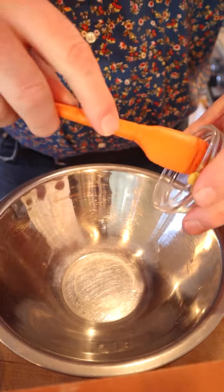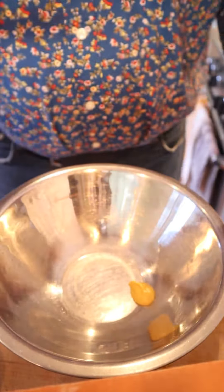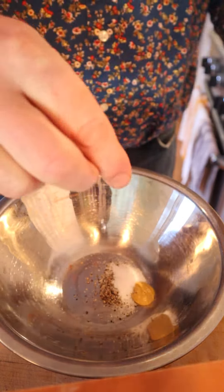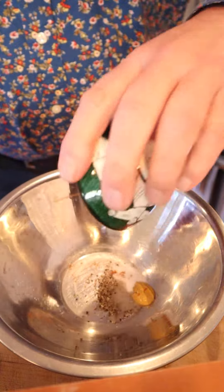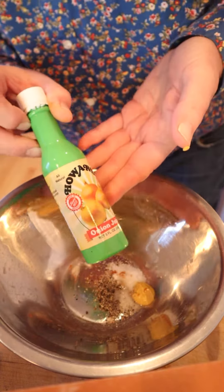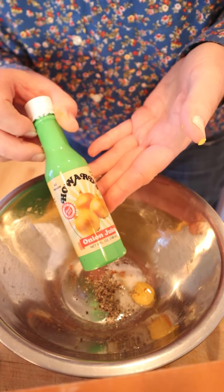Because we have to start off by making a French dressing. A little prepared mustard, pepper, salt, a few grains of cayenne pepper — that's what the recipe says. Onion juice. Normally I grate onions, but a friend of the show, Chef Jenny, sent me some Howard's onion juice. Thank you, Chef.